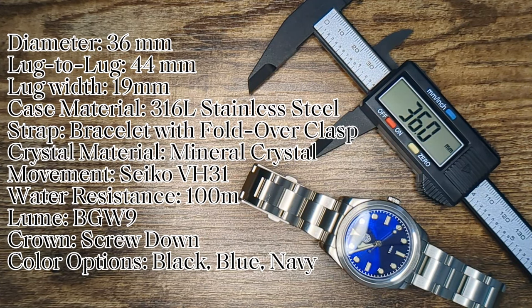Quick look at the specifications: 36 by 44 millimeters means this wears quite compact — if you have a large wrist, perhaps stay away. Normal stainless steel makes up the case and bracelet, and a mineral crystal adorns the case. Underneath that is the Seiko mecha quartz VH31, ticking four times a second but quartz nonetheless. 100 meters of water resistance and pretty decent lume make this a pretty good everyday wear piece if it fits you.